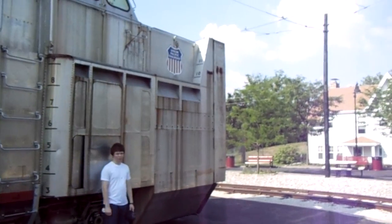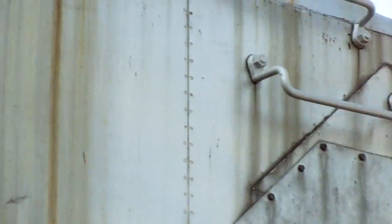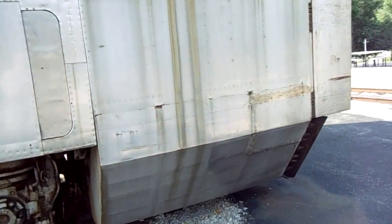This thing is massive. It's got markings up there that go up to 12 feet, so you can kind of see the scale - you'd be sitting way up there when you're operating this.